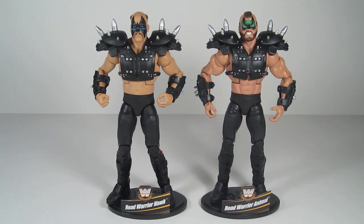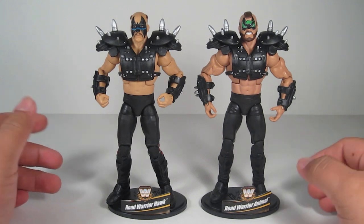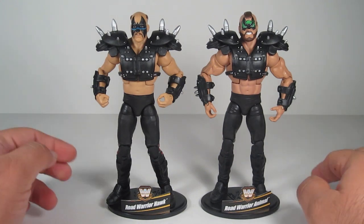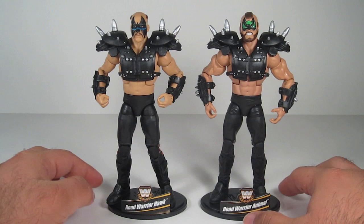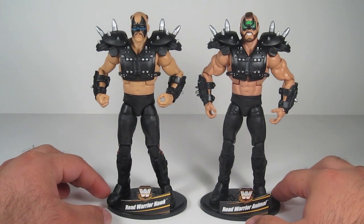These guys are my favorite tag team of all time. Right now they're in their Road Warrior attire, which were their pre-WWF days — their AWA, NWA, and WCW days. Just awesome looking figures. I'm hoping for a Legion of Doom repaint, which I'm pretty sure they're going to do, because these guys are selling pretty well.